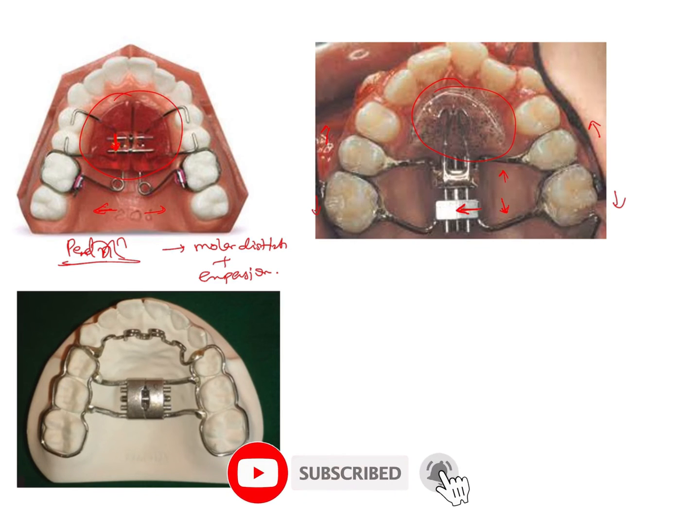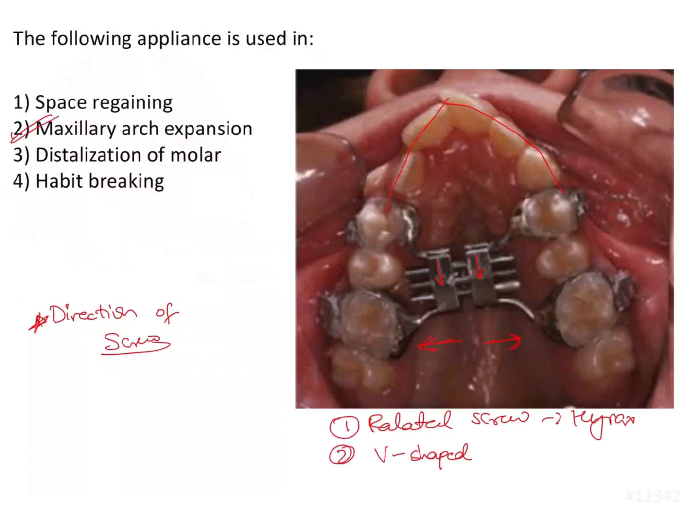Sometimes a habit breaking appliance can also be given along with a maxillary expander. This is something you need to note, because in image-based questions which are asked very frequently in the examination, any kind of appliance image can be given and you can be asked to either identify it or describe its use.